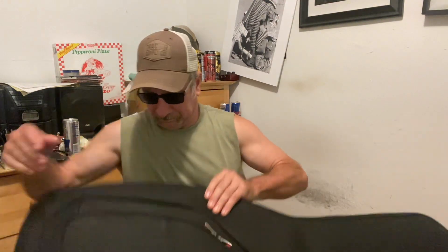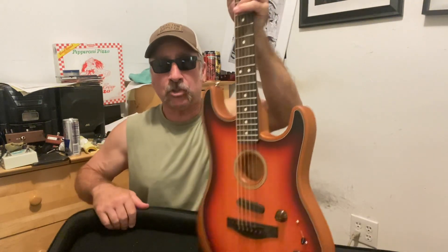As I mentioned, I've done the Telecaster before, and this time we are going to try... The Strat.